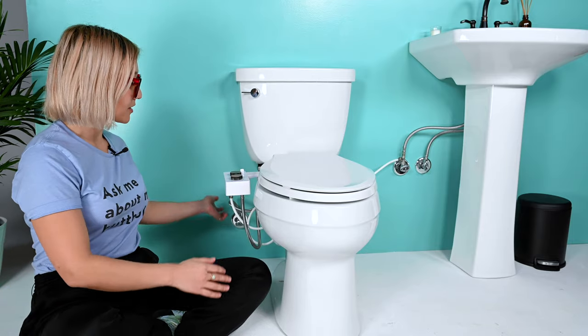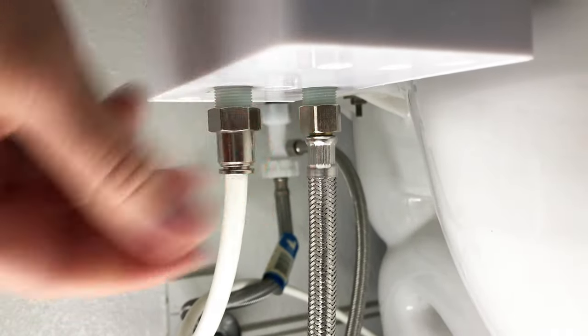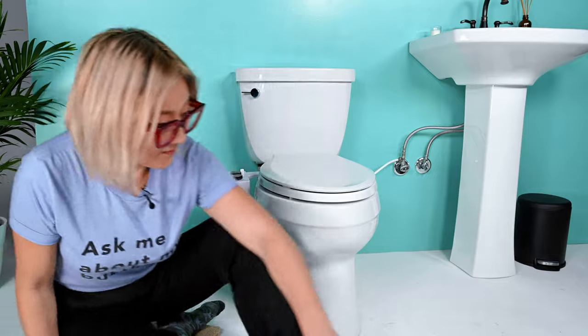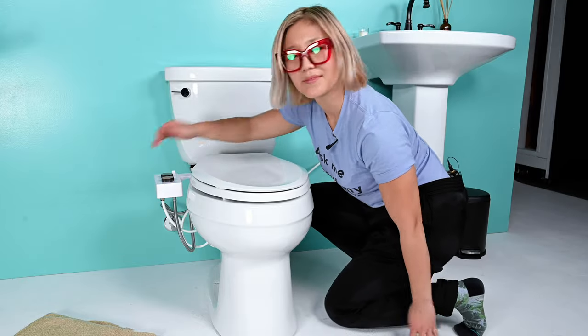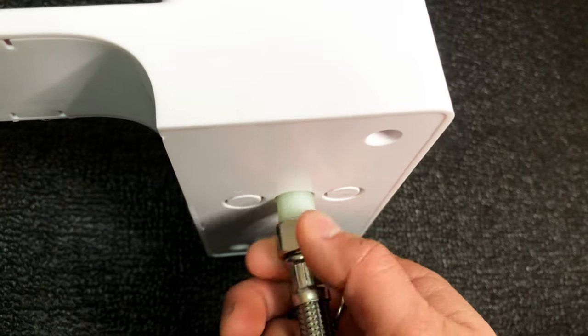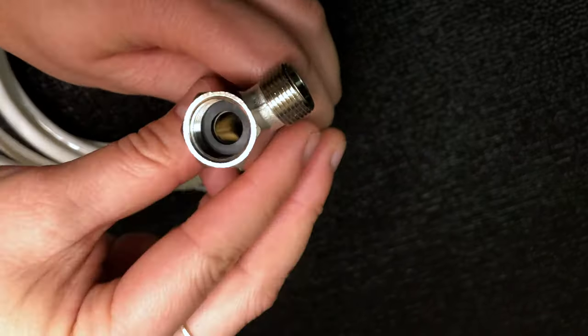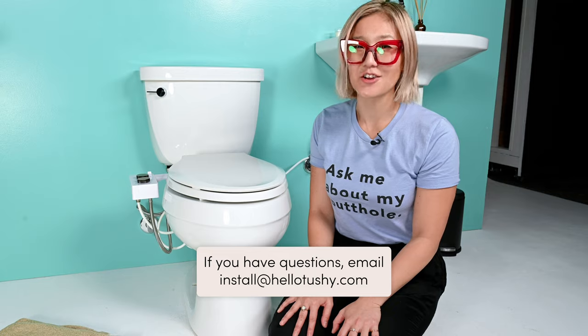It's time to check for leaks — the moment of truth. First, turn on the cold water connection and feel around underneath for any leaks. No leaks — good to go. Now turn on the water connection under the sink. No leaks — you're good to go! If you do have leaks, check that all connections are tight, not mis-threaded, and seated straight. If leaking under the sink, confirm the rubber washer is inside the mini adapter and that the polyurethane tube is pushed all the way into the warm water connection. As always, email install@hellotushy.com with any questions.